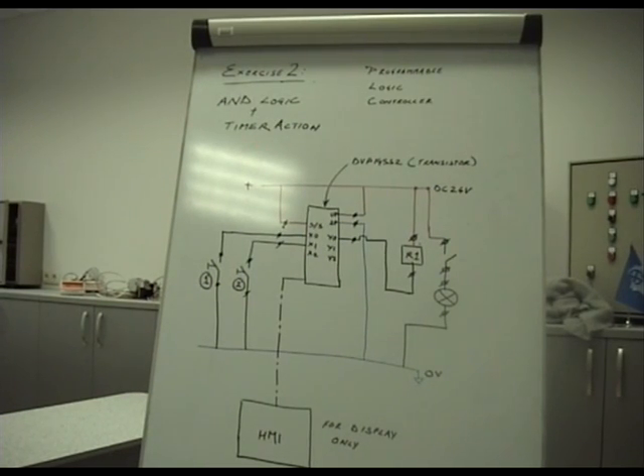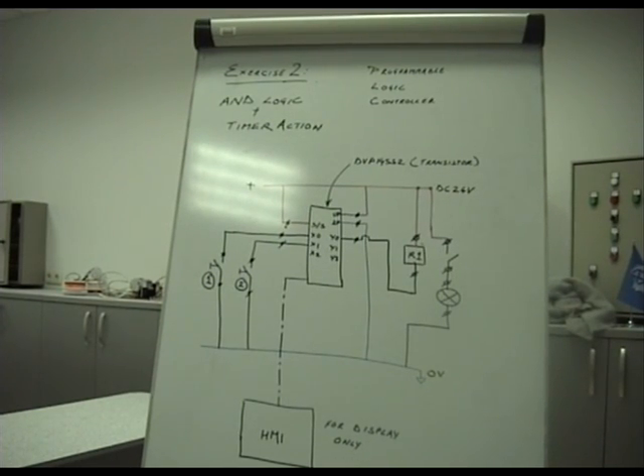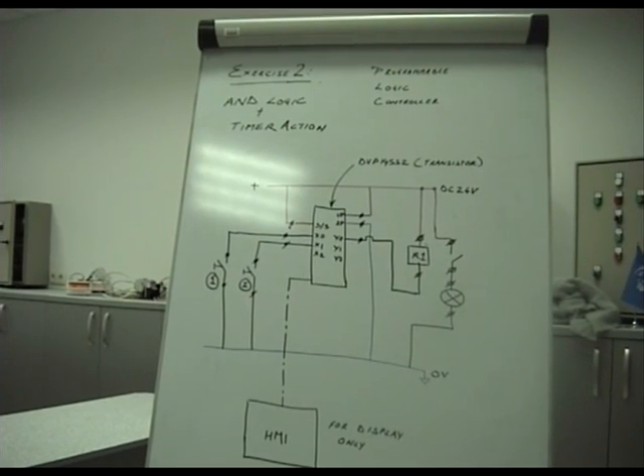This timer is adjustable by on-screen HMI interface and you can adjust it to almost any value, but there is a multiplier of 10. That means if I put a value of 50 in the HMI, it will count up to 5 seconds. A value of 100 will count up to 10 seconds, and so on.